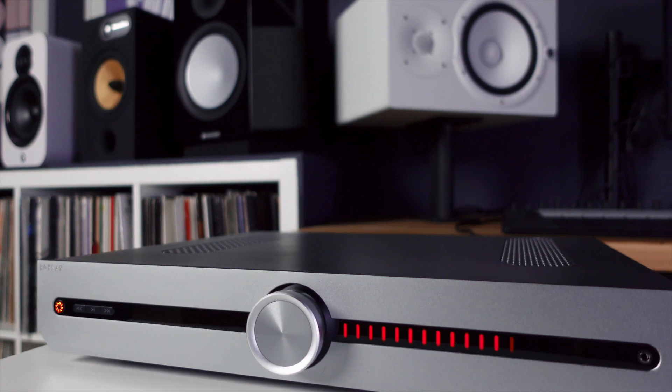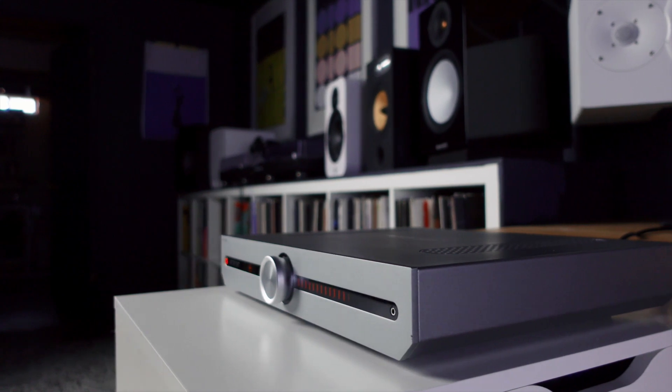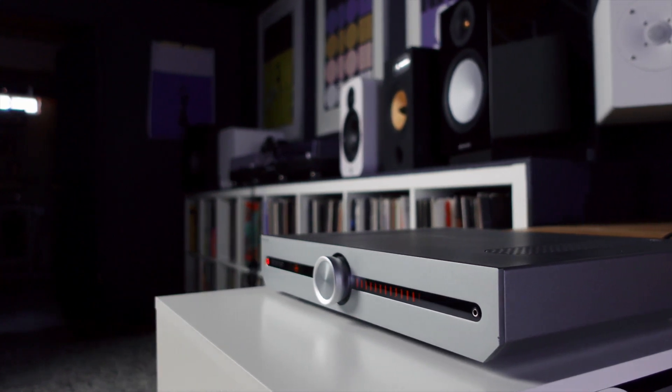The streaming version sports a little bit extra: a network input, two USBs — one for the Wi-Fi dongle and the other for a thumb drive with music on it. Streaming is handled by BlueOS. I think it's really cool that in this amplifier lineup both amps have the same power, and the only difference between them is functionality — unlike a lot of times where the higher-spec amplifier has more power and you have to buy up just to get features you don't necessarily need.